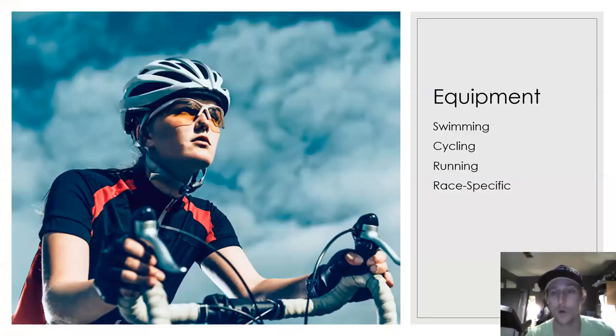The equipment we're going to be going over includes swimming equipment, cycling equipment, running equipment, and we're also going to touch on race-specific equipment that you may need.